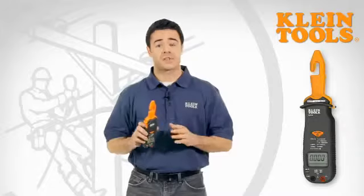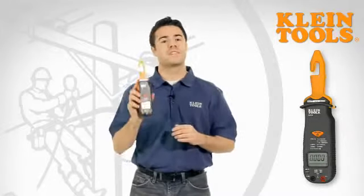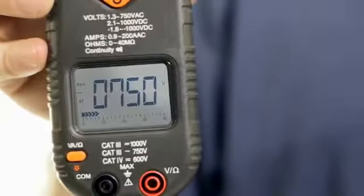Now, while most electrical testers and clamp meters allow you to measure up to 600 volts, the CL3100 allows you to measure up to 750 volts AC.